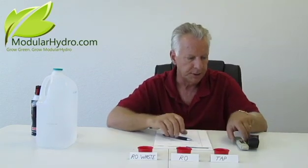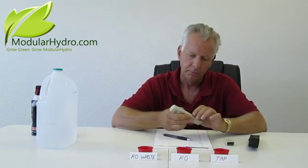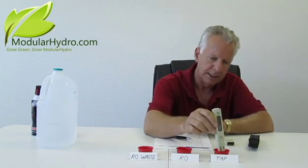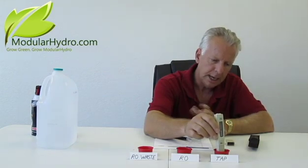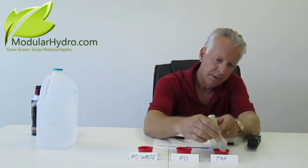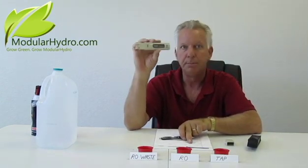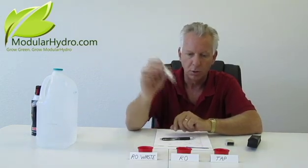Our first water source — we're going to go ahead and check our tap water here in Las Vegas, Nevada. I'm going to place my TDS-3 meter in the tap water. Just insert it and move it around a little bit to dislodge any air bubbles. It's going to take about eight or ten seconds, so be patient and make sure the meter stabilizes. Hit your hold button to hold your digital readout — and we're at 418 parts per million.